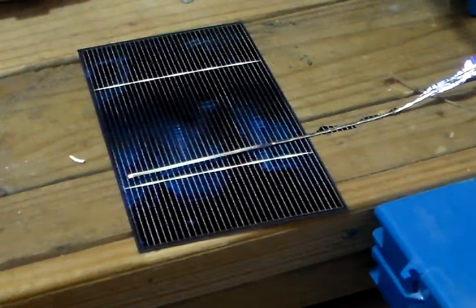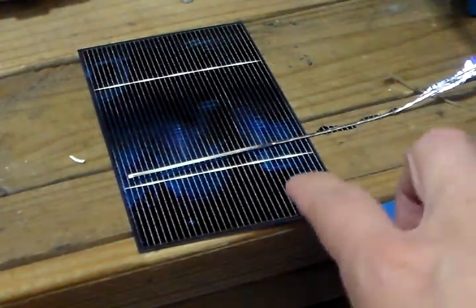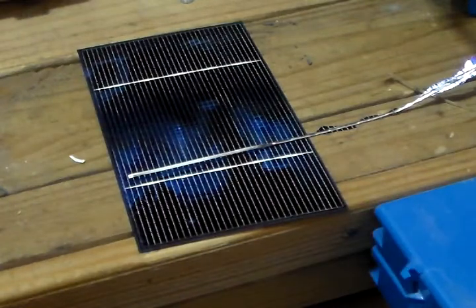Hey guys, it's Twins with Solarful. We're going to do a little experiment today with the solar cells here that used to build a solar panel. We're going to see if cracked and chipped solar cells still produce power during the sun.